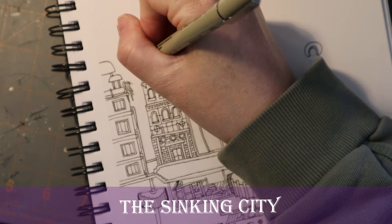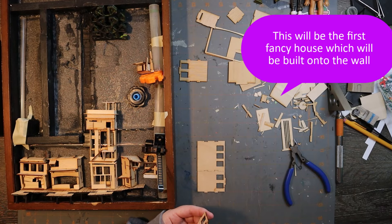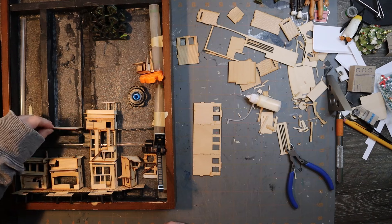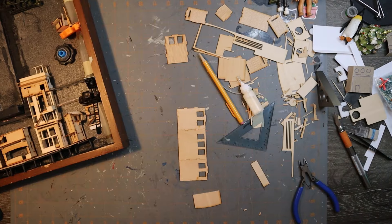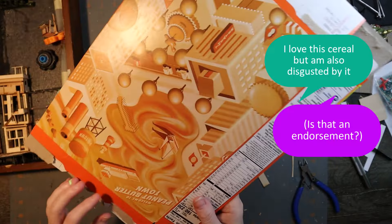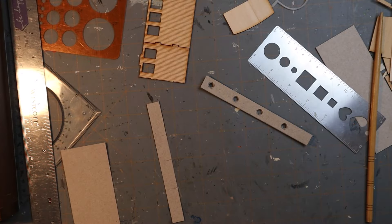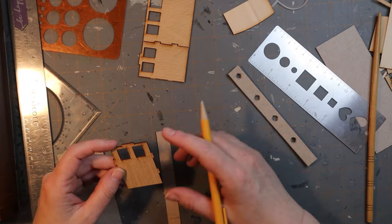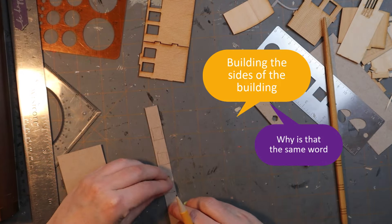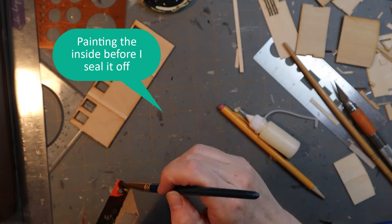Now we're moving on to the sinking city construction — that is of course the buildings that are on the wall. These are supposed to be fancier, so hopefully I can build a fancier building. I love this cereal but I'm also disgusted by it — like Peanut Butter Town, a whole town made of peanut butter. Now I'm just building the sides of the building. I gotta paint it before I seal it off — the insides should be black.